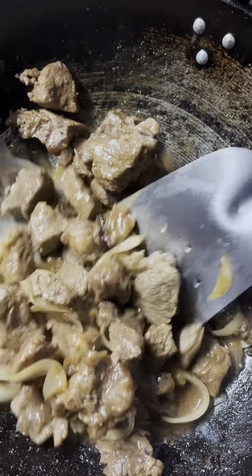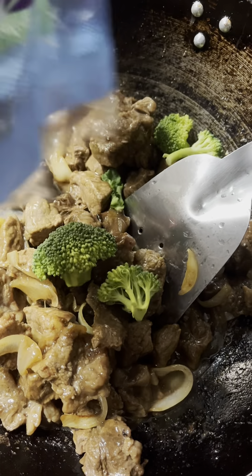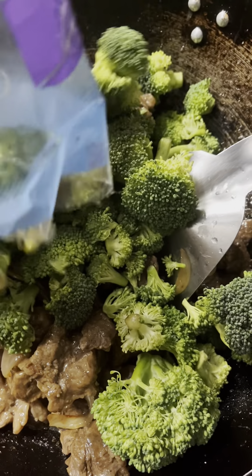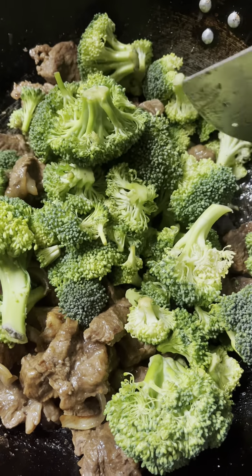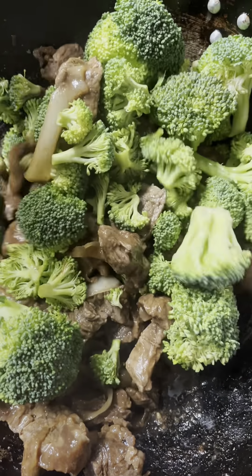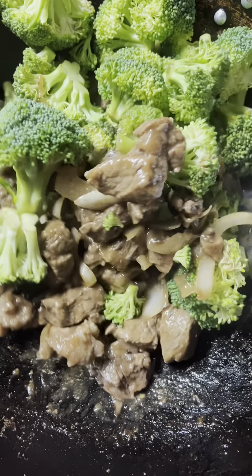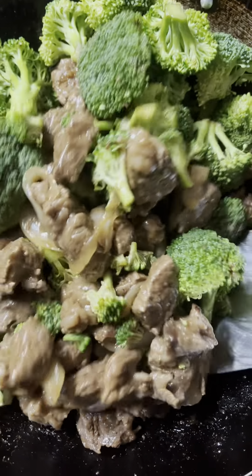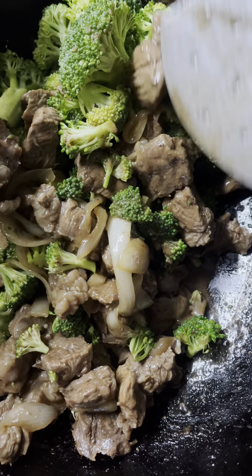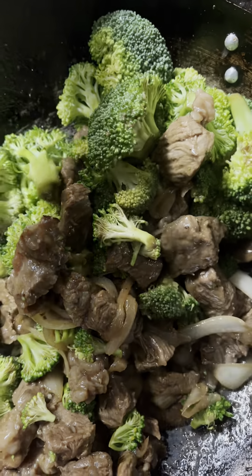We are ready to add the broccoli. This recipe calls for soy sauce, but I'm not going to put any because it tastes just like what you get at a Chinese restaurant. We're going to mix it up like we're stir-frying it. Some of the broccoli pieces are a little big, but they're going to shrink once they're cooked.